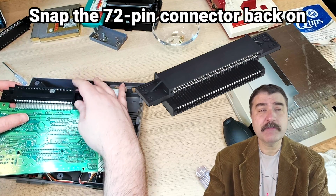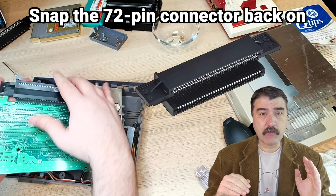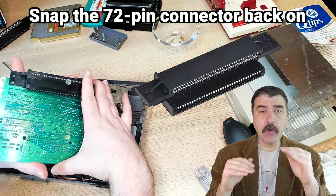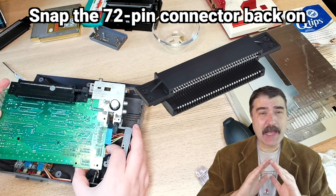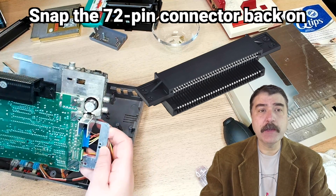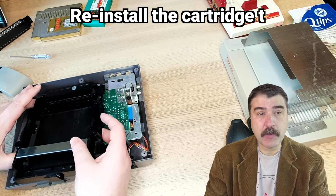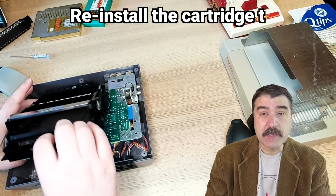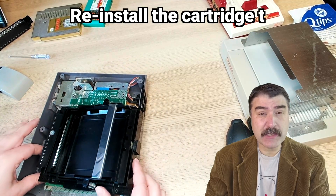After you have sufficiently cleaned the 72-pin connector, you can just snap it back on, ensuring that you get it on the right way. The top part that connects to the cartridge sticks out a little bit more than the lower part that connects to the motherboard. It has to be absolutely bone dry. Use even pressure on both sides and it should just snap on. Then take the cartridge tray and slide it in, ensuring that the trapezoid part is properly aligned under the lip before screwing it down — or be a total badass and not include the lower RF shield, as long as it is properly aligned.